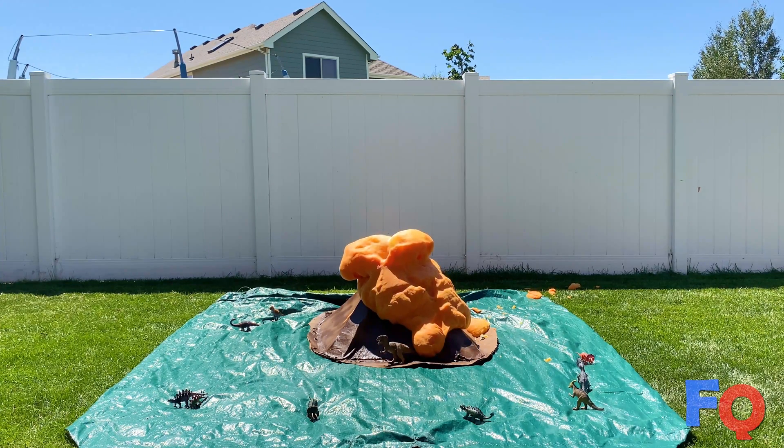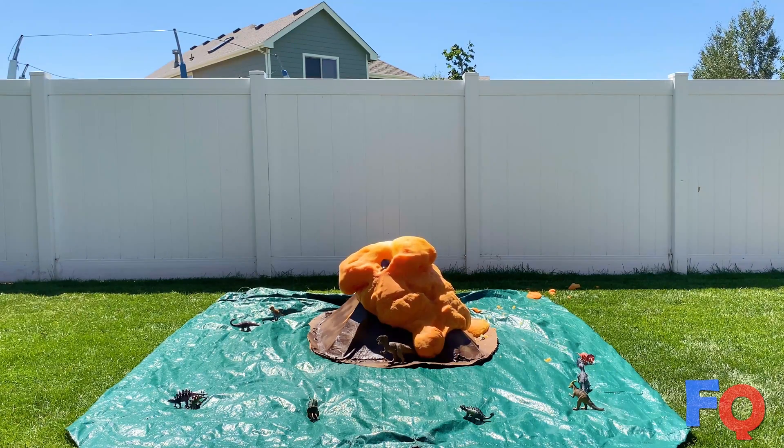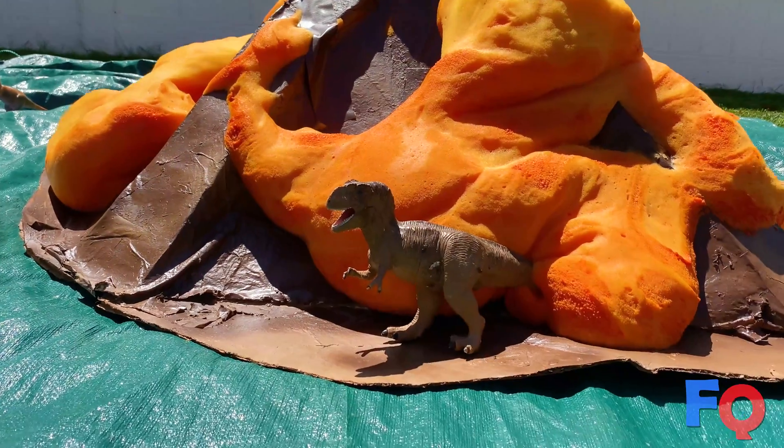So there you have it — an elephant toothpaste volcano. If you enjoyed the video, please consider giving it a like and be sure to subscribe. We'll see you next time on FunQuest.